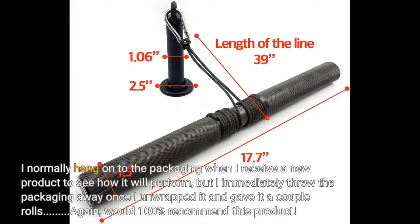I normally hang on to the packaging when I receive a new product to see how it will perform, but I immediately threw the packaging away once I unwrapped it and gave it a couple rolls. I would 100% recommend this product.